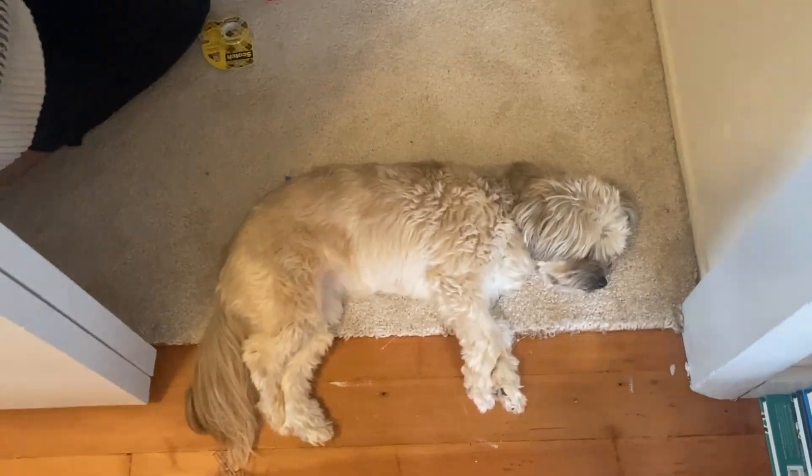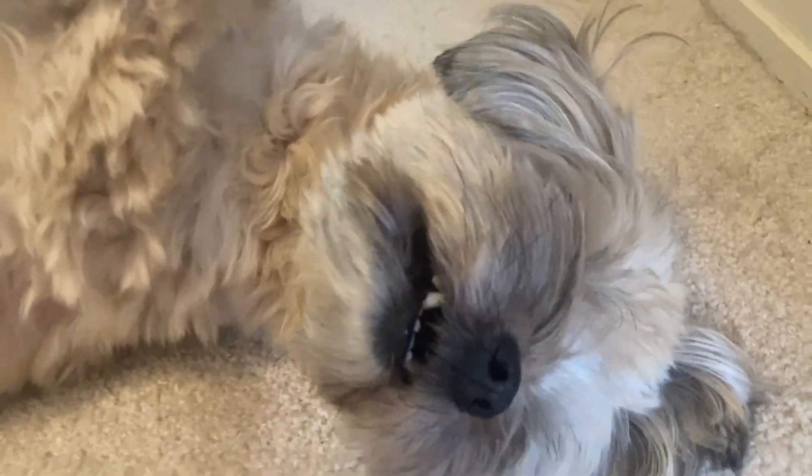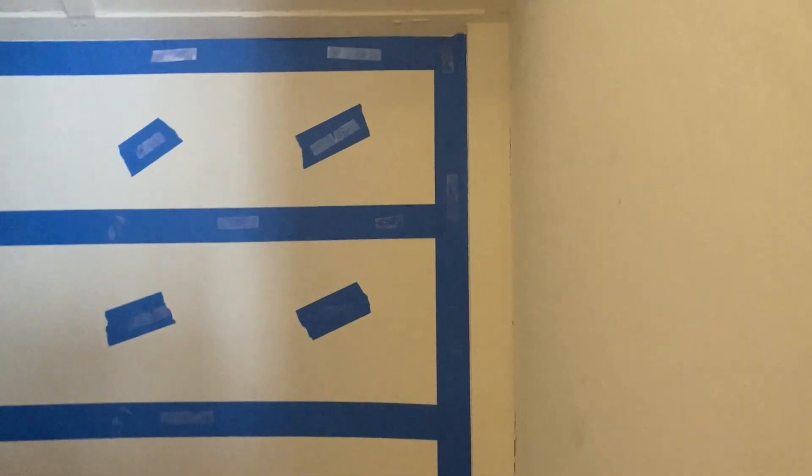Since this was her space, my daughter was my camera person for this video, so please pardon any shaky moments and the gratuitous video footage of our dog. Okay, back to work.